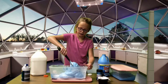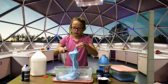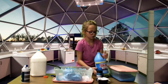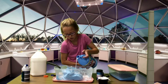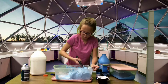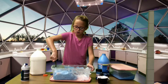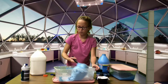Keep adding more slime activator and mixing. I think mine's done now. You need to knead it when it's done — get it in your hands and knead it.